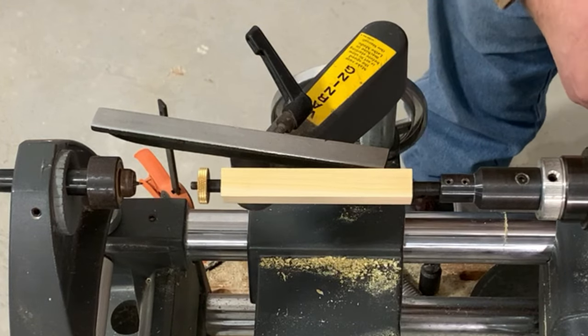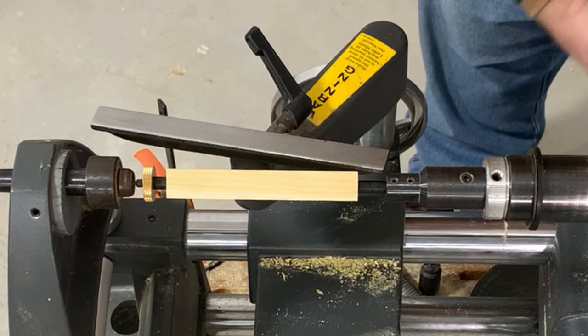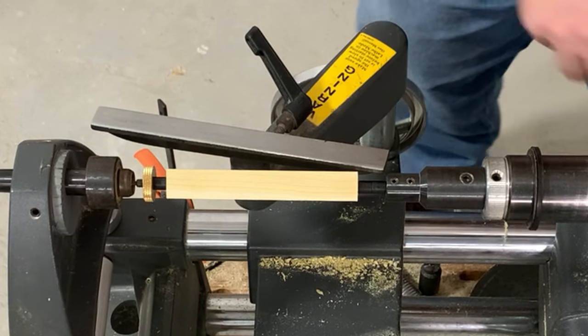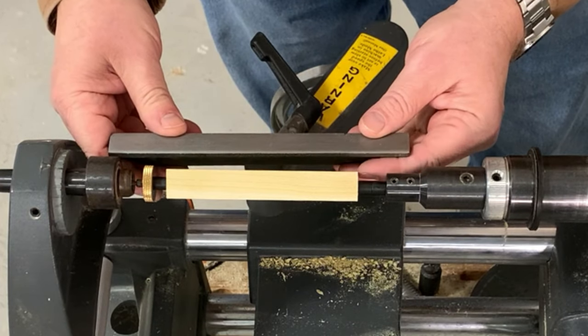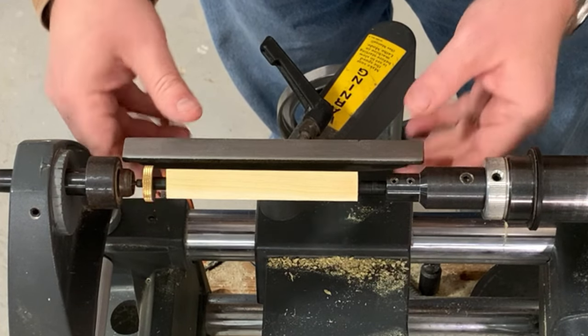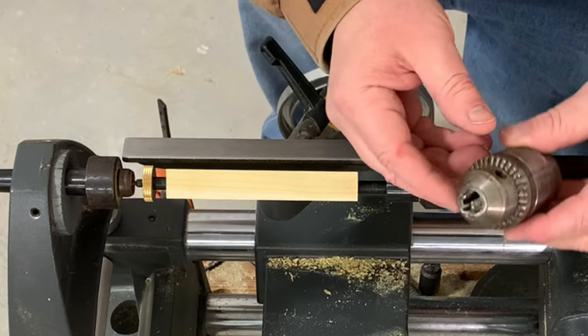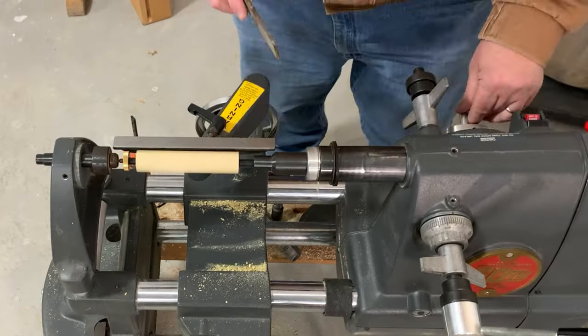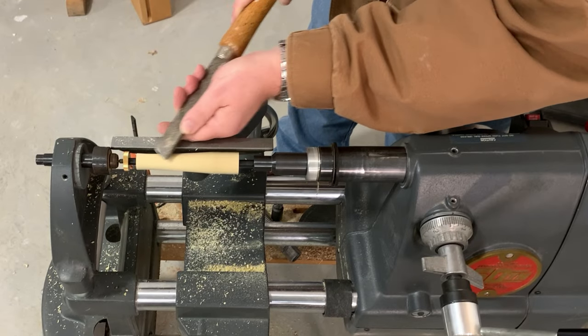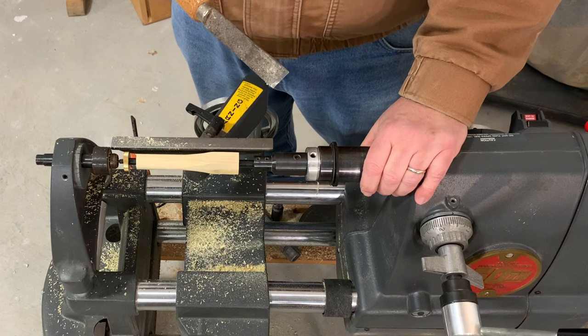Again, you can extend your quill and line that up. You can see the advantage: it allows you to get even closer, and you don't run the risk of running into that large gear on the chuck. It's that easy.